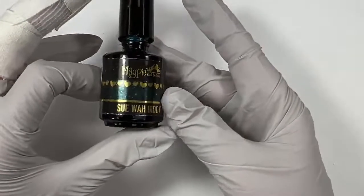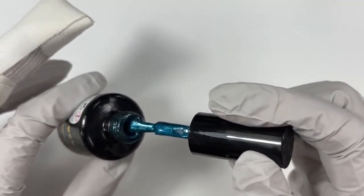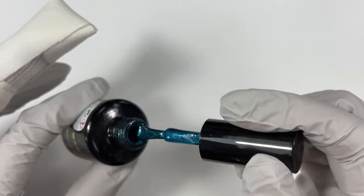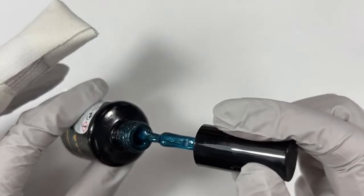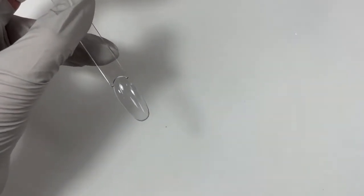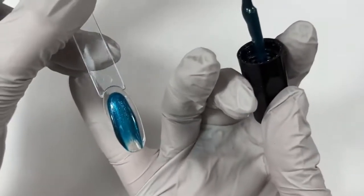Next up we have a shimmery color — more than a frosting. This one definitely has little glitter pieces. This is called Suwadidi. This one is going to be a two-coater — I'm still going to only put one coat for the sake of time. But this one you do need two coats because the gel itself is semi-sheer, kind of like a jelly, and then it has this beautiful teal glitter in it. This one is one of my favorites — I love this color.